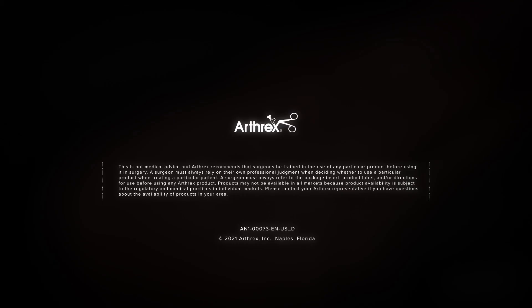I also apply an amnion patch, which is umbilical cord tissue, to prevent scar as well as to promote healing. Sometimes I will also use stem cells, including bone marrow aspirate concentrate and platelet-rich plasma. Thank you.